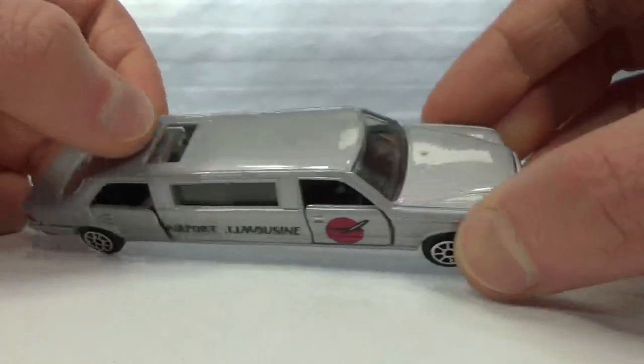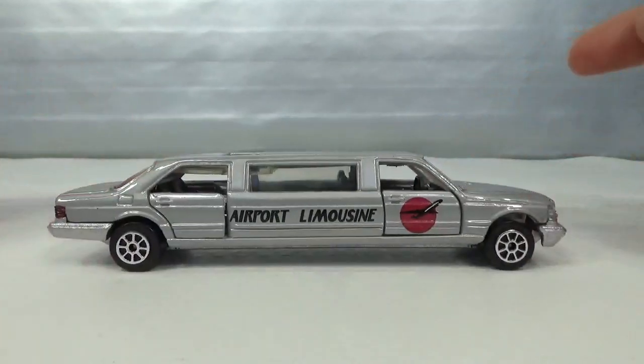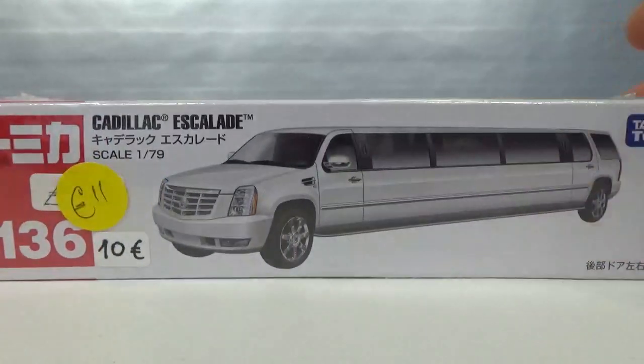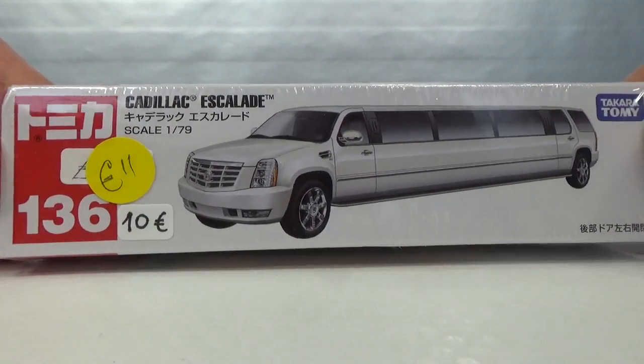Kind of hard to shut. Pretty cool — very heavy piece. Then I got this Atomica one, a Cadillac Escalade at 1:79 scale.